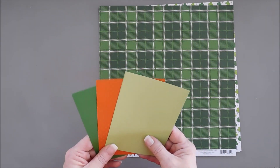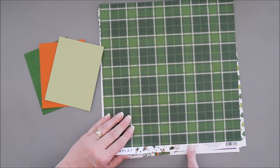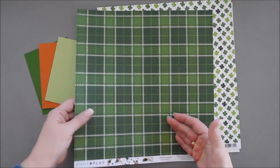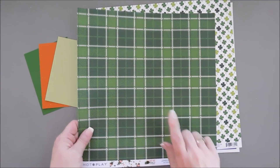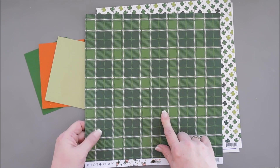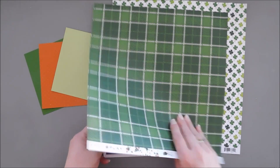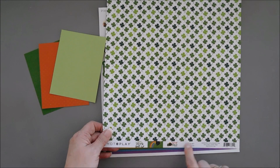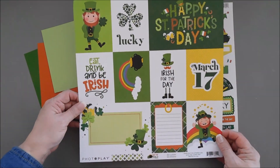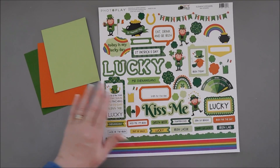We're going to layer the circles together to create a neat look. For the pattern papers, we're going to use the Leprechaun 12x12 pattern paper — it has cute leprechauns on the back, but I really like the plaid. I'm going to trim these down to some 6x6 panels. I also have the Sew Lucky 12x12 pattern paper; the reverse side has cut-aparts, which everybody loves. And then I have my sticker sheet, of course.